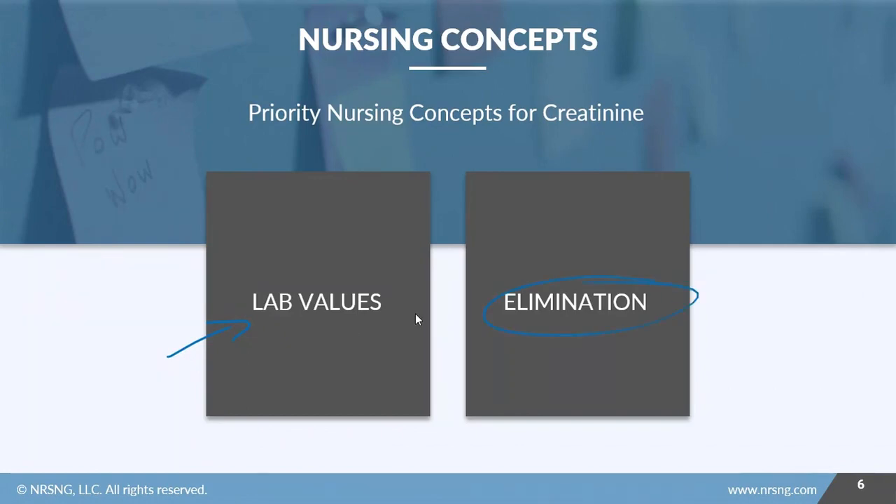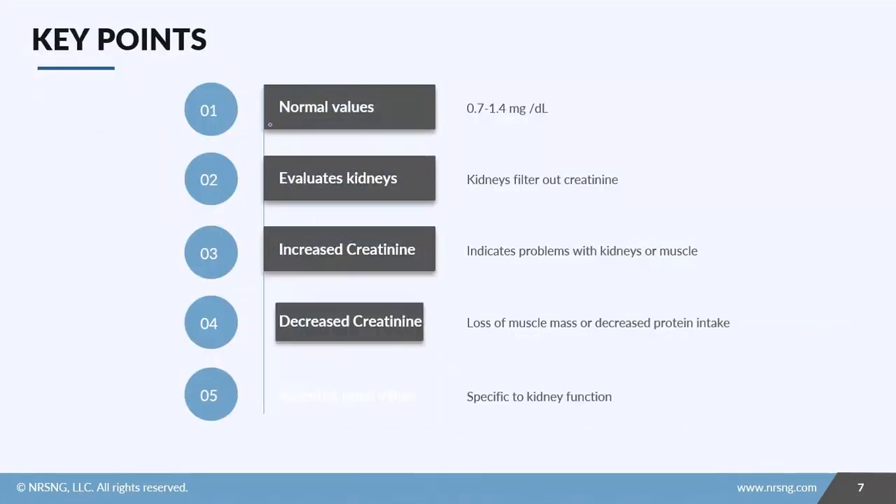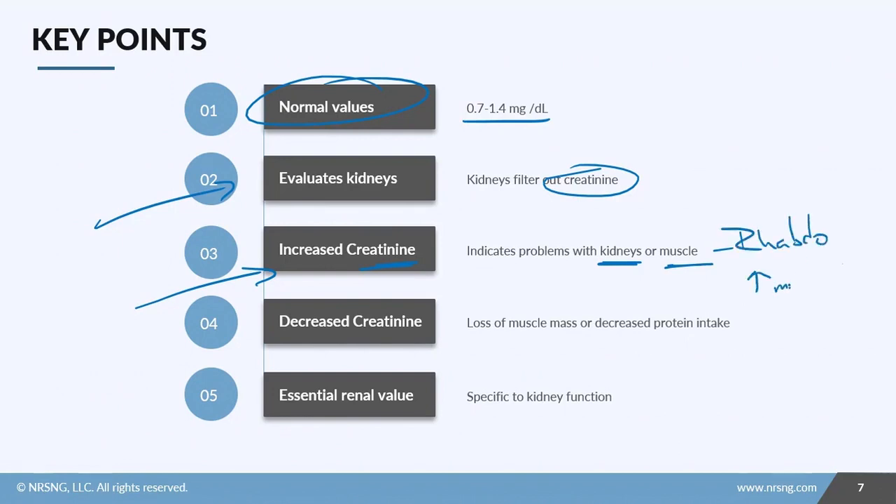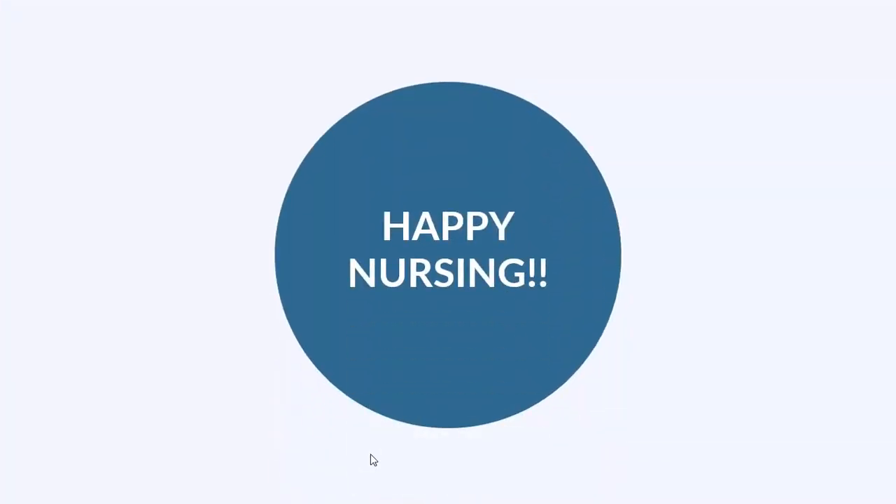The nursing concepts for creatinine involve lab values and elimination, since we're evaluating the kidneys. To recap: normal creatinine is 0.7 to 1.4 milligrams per deciliter. Increased creatinine indicates a kidney or muscle problem — such as rhabdomyolysis, where increased myoglobin is toxic to the kidneys. Decreased creatinine is seen with muscle wasting or decreased protein intake. Creatinine is a specific kidney function value essential to renal evaluation. Make sure you check out all the resources attached to this lesson — now go out and be your best selves today, and as always, happy nursing.